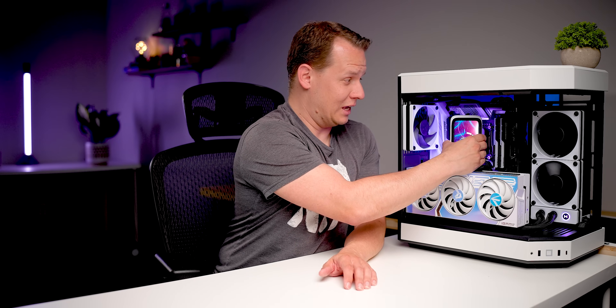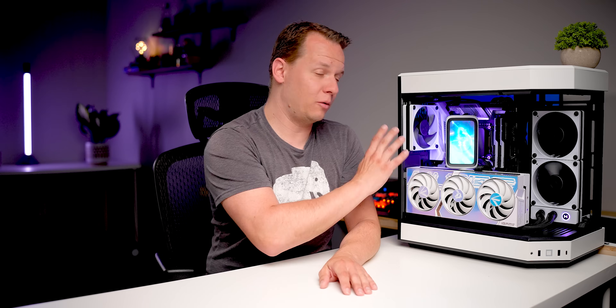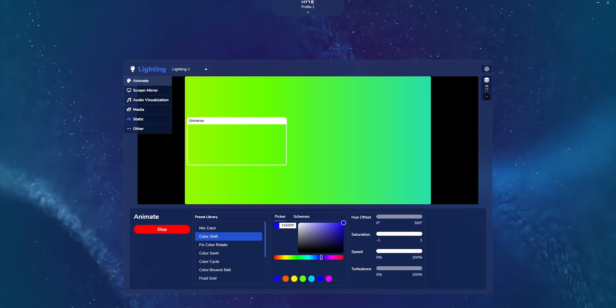My only problem with it is that whenever you move it, it feels a little bit janky. We actually broke one of these things at Computex last year, but supposedly Haidт has completely revamped the mounting mechanism. I just don't feel like I would be transporting this to a LAN party. I also don't like the fact that it rests on your GPU when you have a larger GPU installed. You also have to take into account that a very expensive all-in-one liquid cooler like the Q60 will live and die by its software.